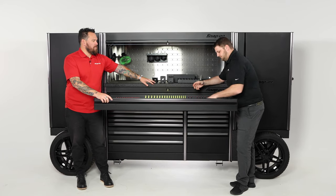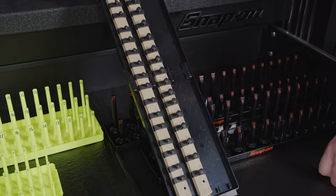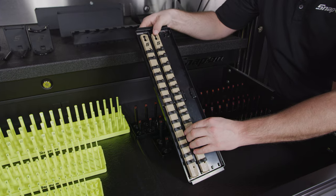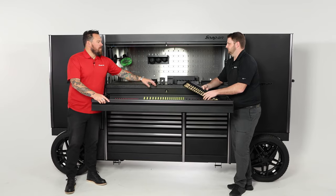Here's another way to organize your sockets — it's great for swivel sockets and those specialty sockets that maybe don't fit in a standard socket rack. This gives you a great option to securely place them and not lose them. It's removable, has a hole in it so you can hang it on a hook — that's how versatile this whole system is.